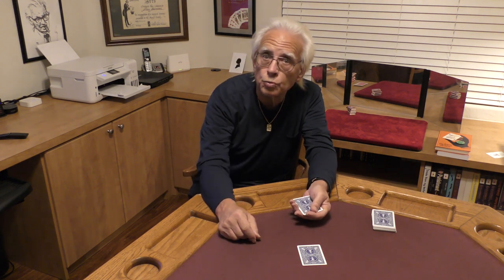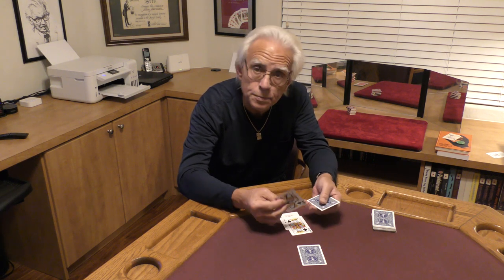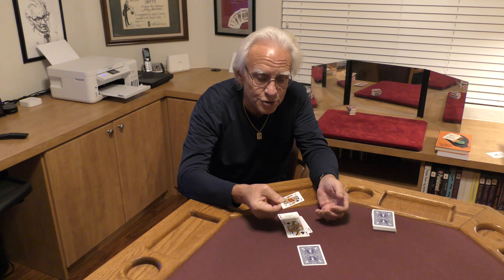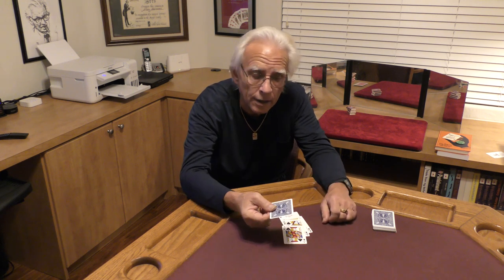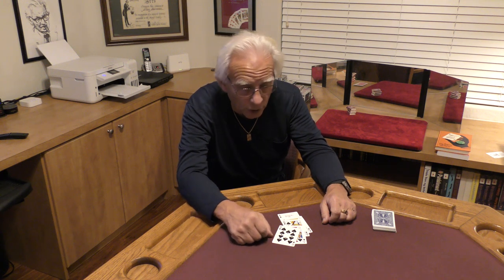Now four Aces — one great poker hand, but it's not the hand I would prefer. I'd much rather have an ace of spades, king of spades, queen of spades, jack of spades, and your two of hearts — he's much better off being the ten of spades. That's a royal flush, the best hand there is in poker.